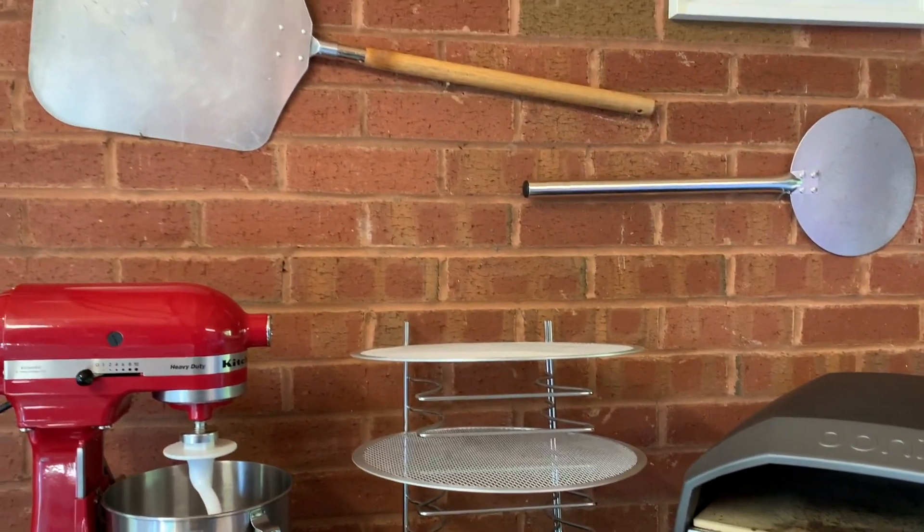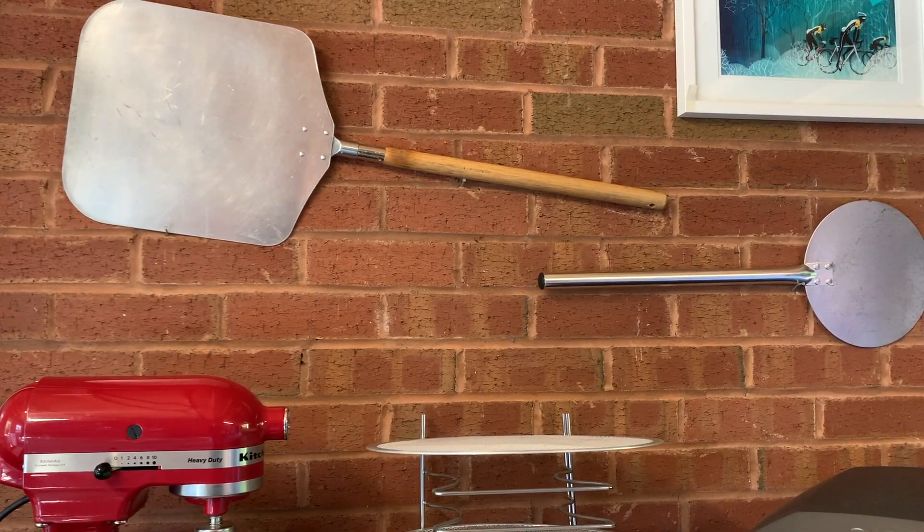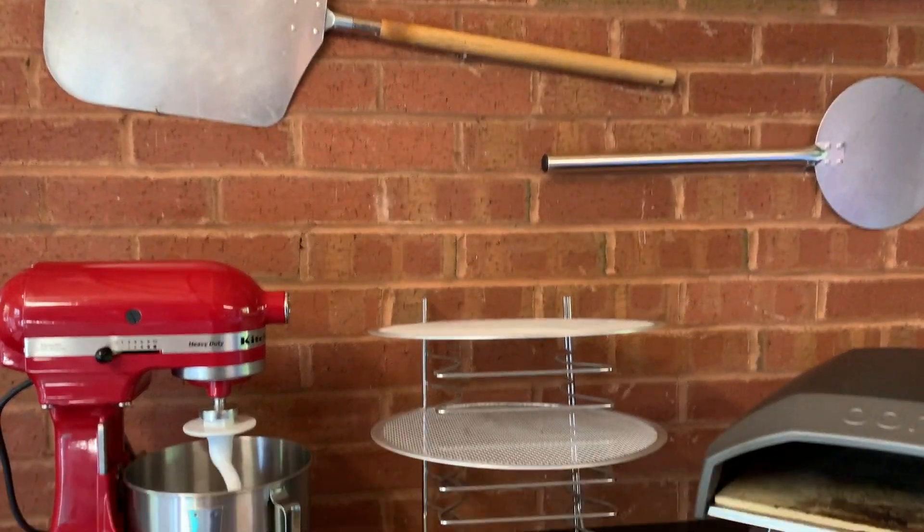Secondly, you'll need some pizza peels. Certainly the one on the left hand side to launch the pizza into the oven, and the one on the right hand side is so that you can turn the pizza inside the oven without taking the whole thing out, so that the heat is still there. That's important if you strive for a 90 second cook.